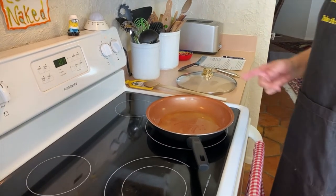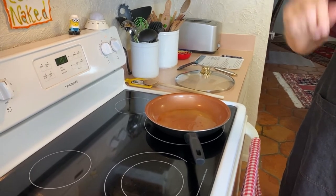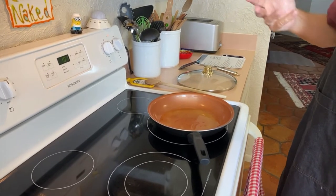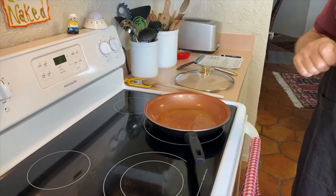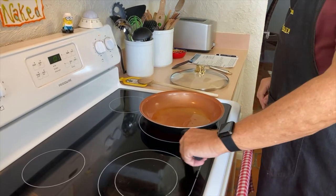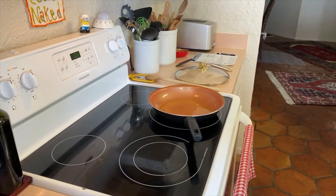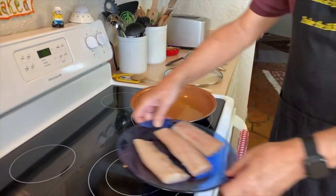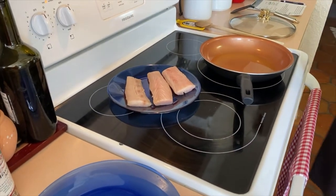The reason you put butter in with the olive oil is it raises the smoke temperature, so it will smoke at a higher temperature and we can get it hotter without it smoking. If you use plain olive oil, it'll smoke too soon, which is not good for you. Now we're going to put our three pieces of beautiful mahi-mahi in and cook about four minutes each side.